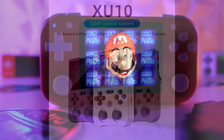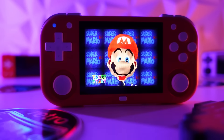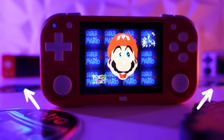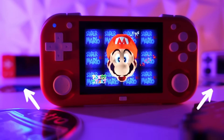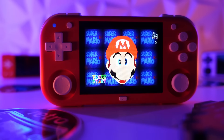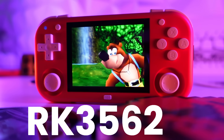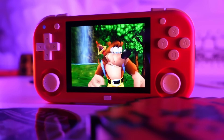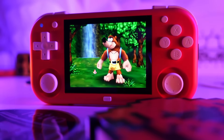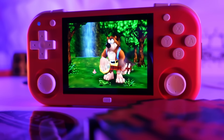With the XU Mini M, Magic X is now going head-to-head against two other competitors that released earlier this year, the MiU A30 and Ambernix RG28XX. The XU Mini M is a 2.8-inch mini handheld equipped with a chipset that we're seeing for the first time, Rockchip's RK3562. I invite you to join me, Rob the Retro Tech Dad, as we explore this new handheld and find out if the M in XU Mini M stands for Magical.